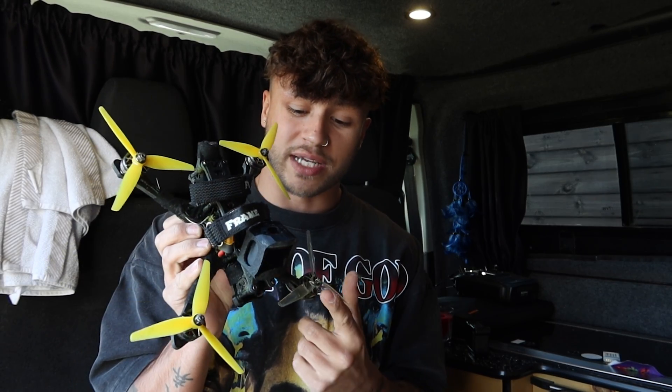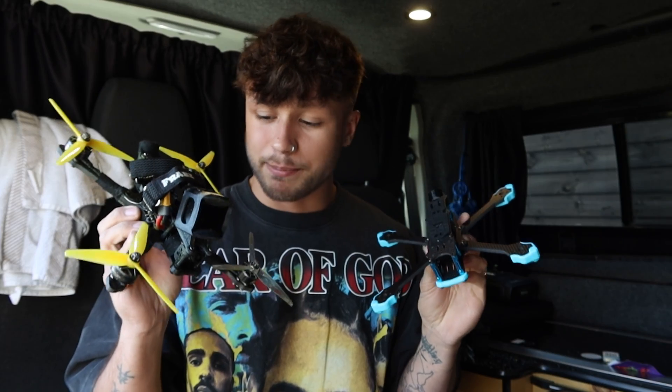Welcome back to another video. Today I need to build up a new quad - this frame was sent to me by Luma Quad, they're based in Australia, and personally I think this looks pretty sick. I'm also going to be testing Frame X that David gave me, which is proper solid. It is a little bit heavier than the Luma Quad frame, but the main benefit is it is a true X - you get the same distance from all four arms.